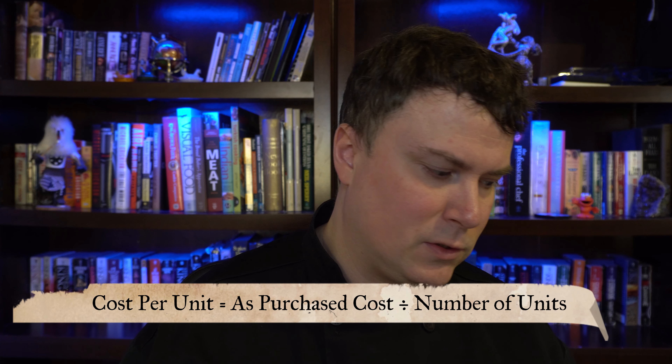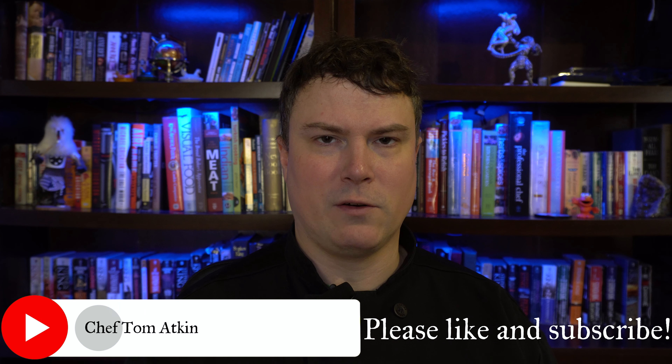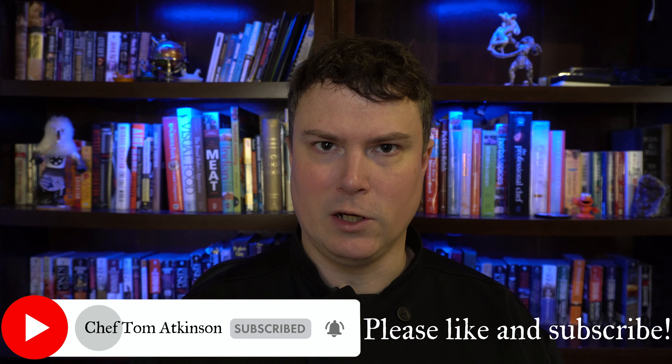Once the price per unit has been established, you can bring that over to your recipe and figure out the costs per ingredient. The formula is: cost per unit equals as-purchased cost divided by number of units. When doing these recipe costings, there's going to be a lot of math involved. I know a lot of chefs didn't get into cooking to do a lot of math — we didn't sign up to do an engineering degree. I'll show you the correct way to cost out a recipe and then go over some tips on how to make it a little easier.